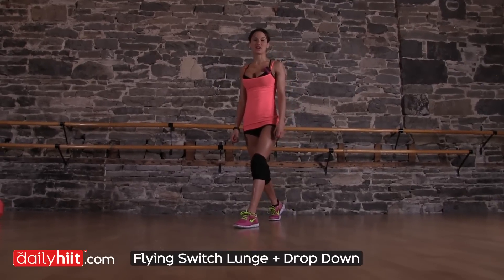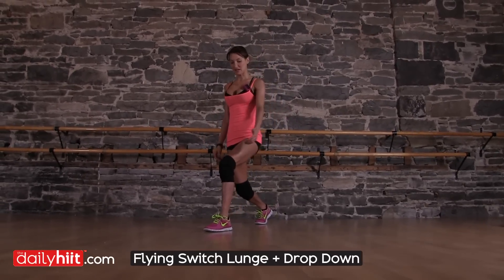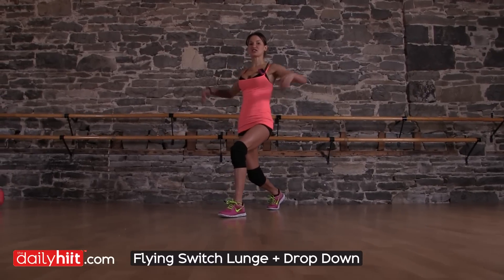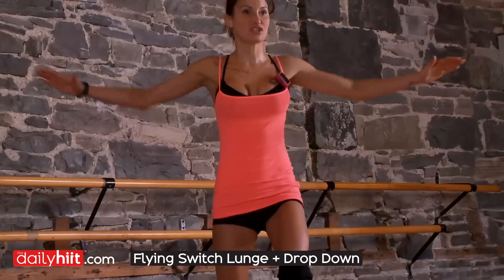Flying switch lunge and a drop down. Get yourself into the lunge position, making sure your front knee doesn't go over your toe and that you're in a 90-90 position, hands out to the side. You're going to do one switch lunge.